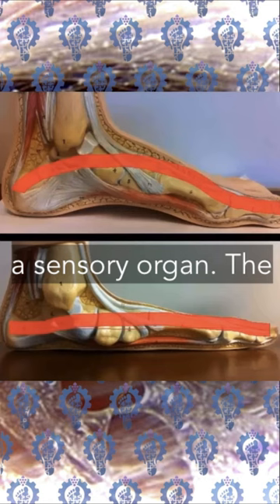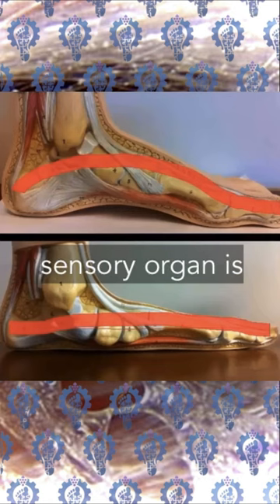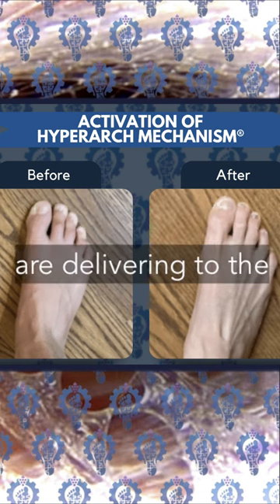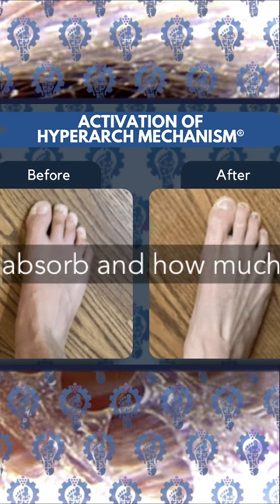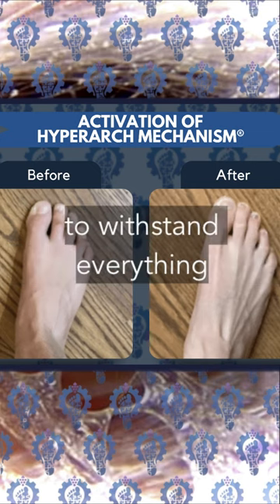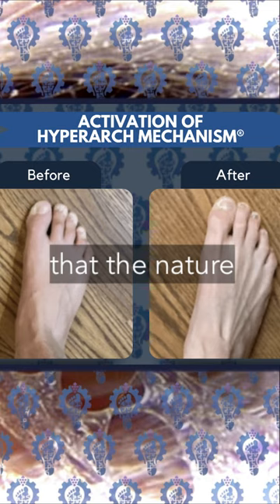We have to understand it as a sensory organ. The entire goal of the sensory organ is: number one, understand how much force you're delivering to the ground; how much force you need to absorb; and how much connective tissue strength you need to have in your body to withstand everything that nature gives you.